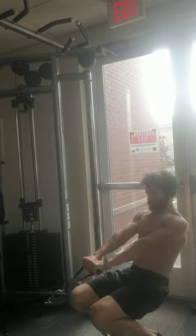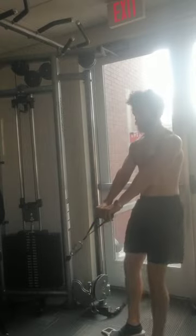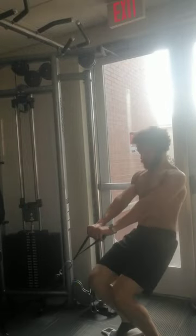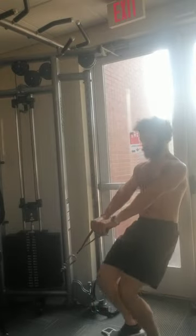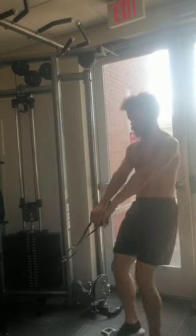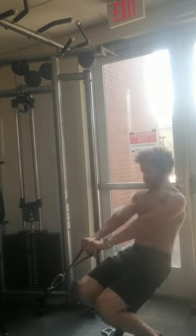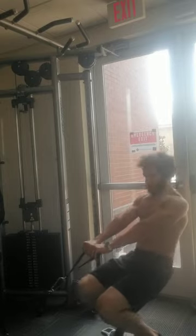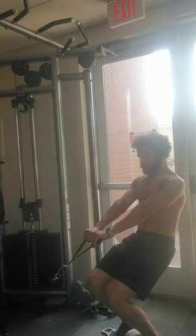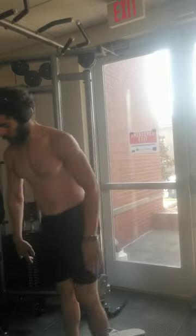Finding this very quad-dominant, less hip-dominant exercise has been very useful for me. You see me here doing about 20 reps or so. I'd definitely recommend doing this at a higher rep range because the position can be unstable and difficult to get out of at heavier weights — you could end up using other muscle groups besides your quads. You can even do this as a finisher at the end of your leg workout if you need more leg volume.